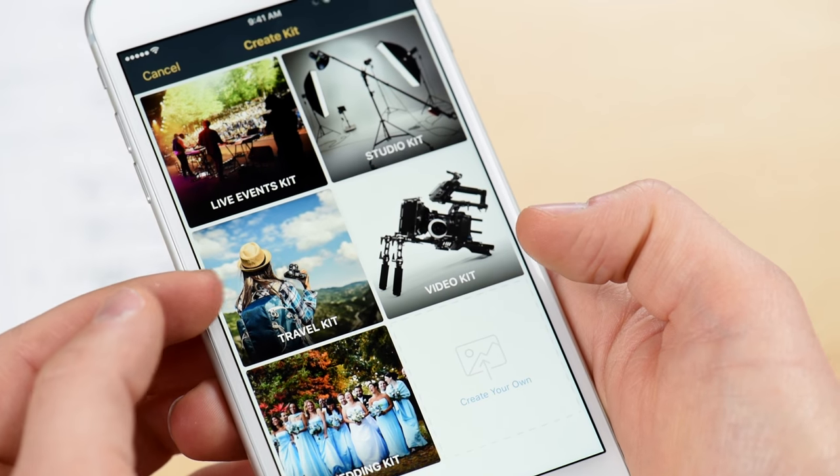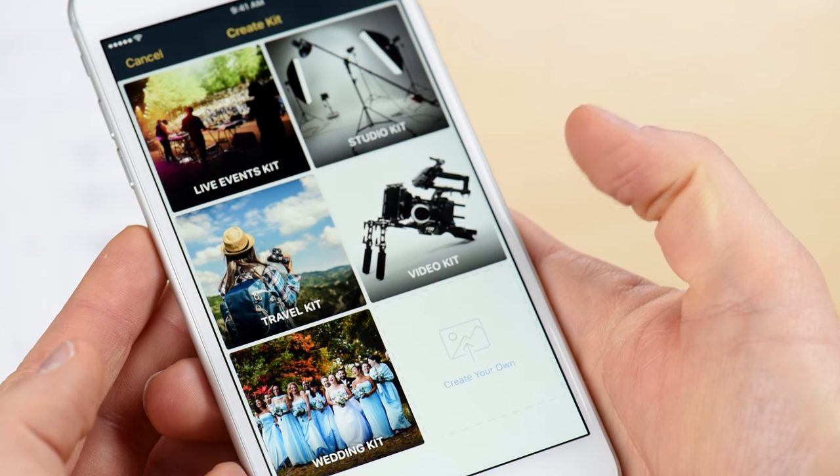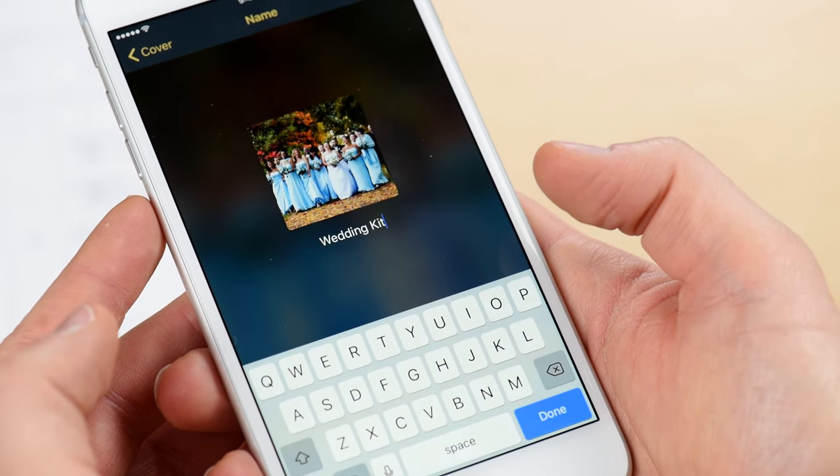A live events kit, a travel kit, a wedding kit, a studio kit, a video kit, or you could create your own. In this case, let's go ahead and create a wedding kit.